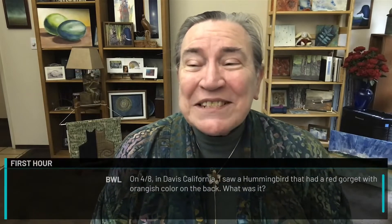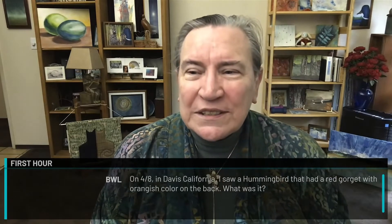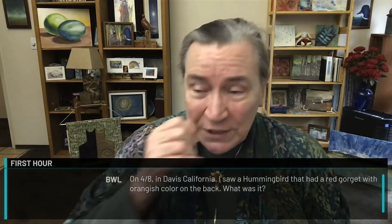On April 8th in Davis, California, I saw a hummingbird that had a red gorgette with orangish color on the back. What was it? We looked in all the books — this came from my husband. We looked at everything and we determined that it was, in fact, a male Rufus hummingbird. I believe I have a picture of a male Rufus hummingbird here. Isn't that a gorgeous bird?